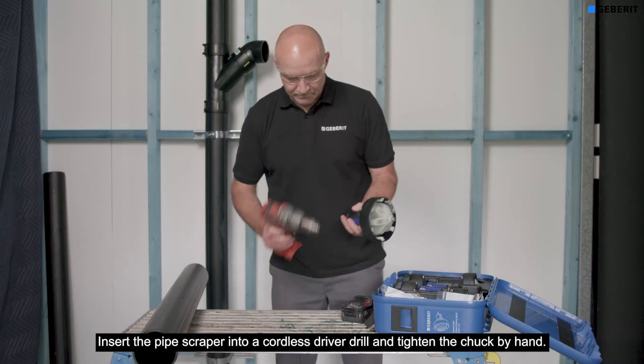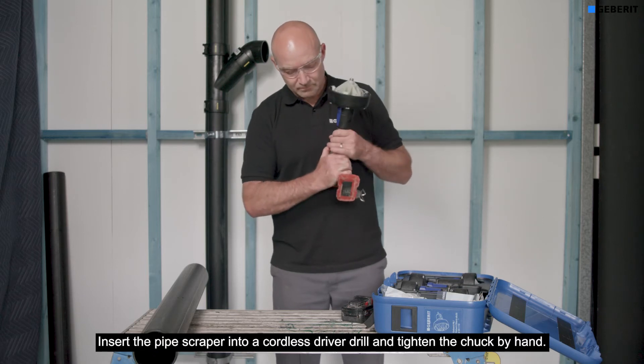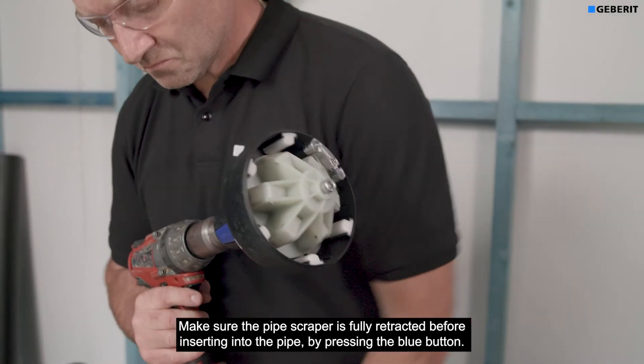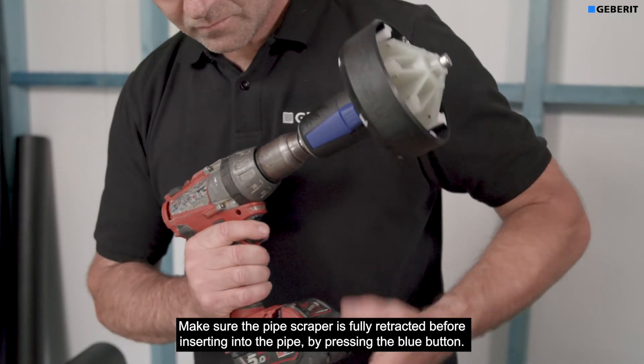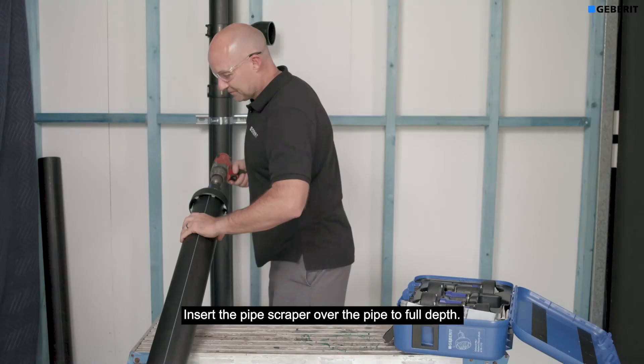Insert the pipe scraper into a cordless driver drill and tighten the chuck by hand. Make sure the pipe scraper is fully retracted before inserting it into the pipe by pressing the blue button. Insert the pipe scraper over the pipe to full depth.